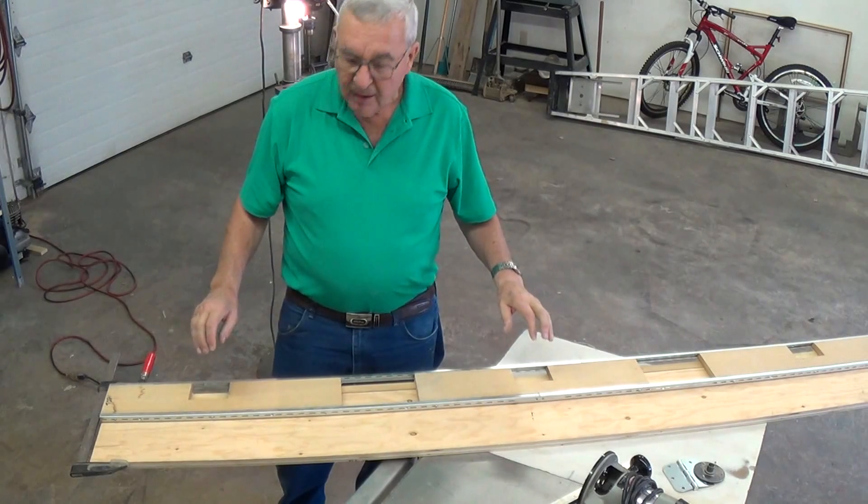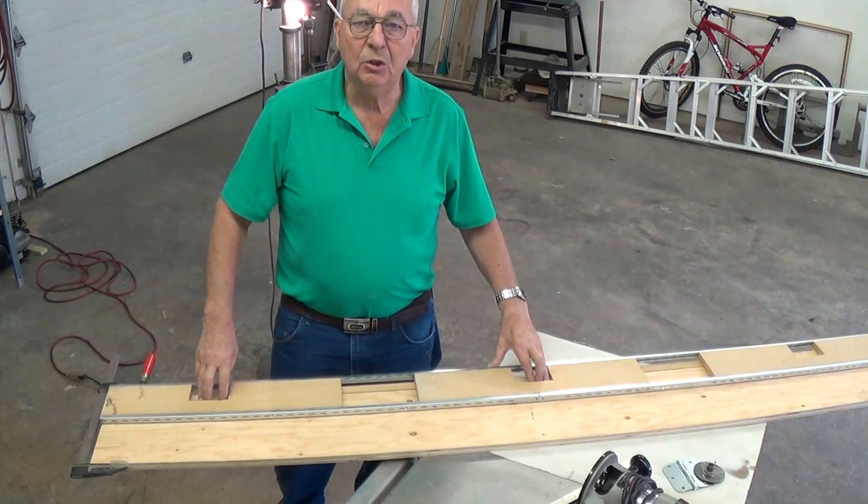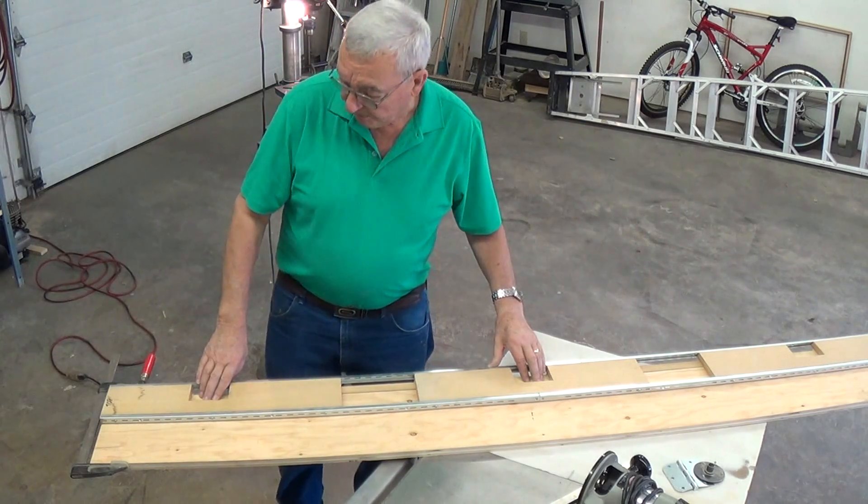Do a little bit of practice first to make sure you're getting the exact fit and exact depth that you want, and it'll work for you. Thank you.